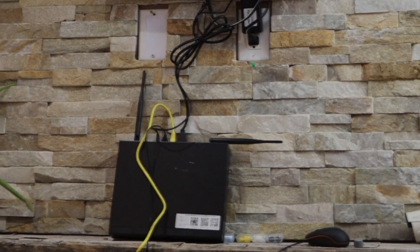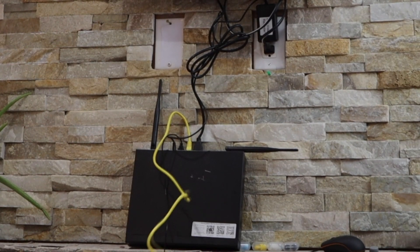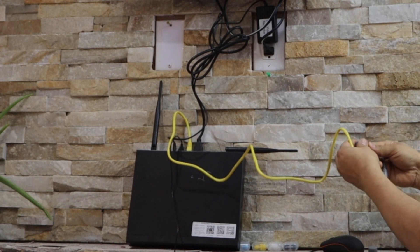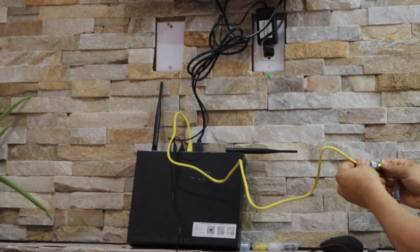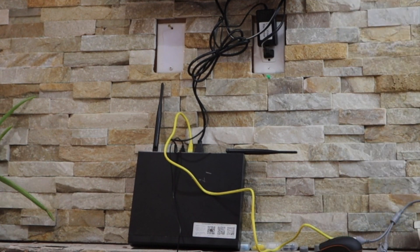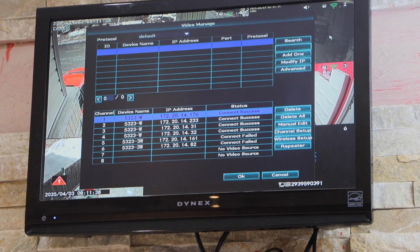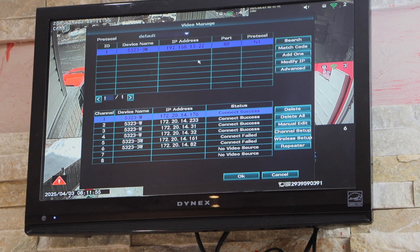You also get an ethernet cable with your system. Connect one end to your DVR and connect the other end to your camera — it has an option here for that.